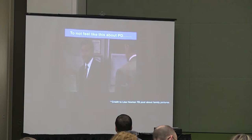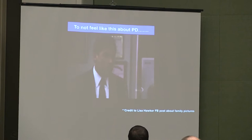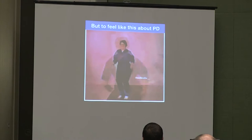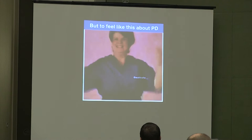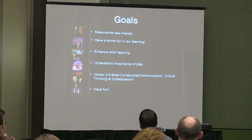Here's my goal for the morning. I want to make sure this session doesn't feel like a boring PD. I want you to walk out feeling energized. The goals for the day: we're going to make some new friends, have some fun in our learning, enhance things you're already doing, understand the importance of play, and infuse constructs of communication, critical thinking, and collaboration. Really the end goal is to have some fun here.